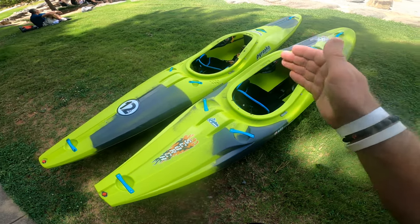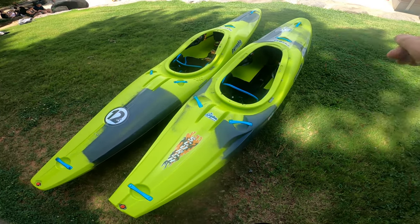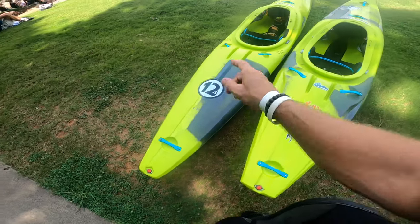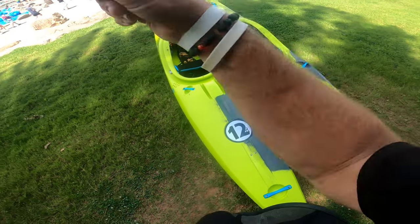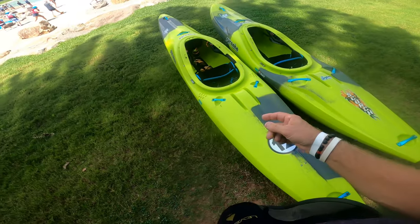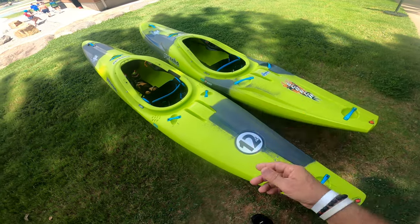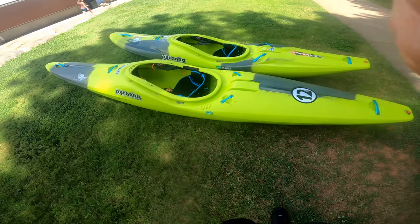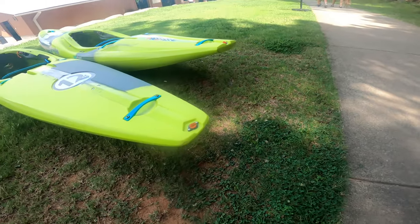Let's put them side by side. I'm going to do identical laps and see what the times are. In theory the 12R is going to be faster than the Scorch X. My buddy Matt is here too — he's going to give them a couple laps and share his opinion on which one is faster. Let's go ahead and start the comparison.